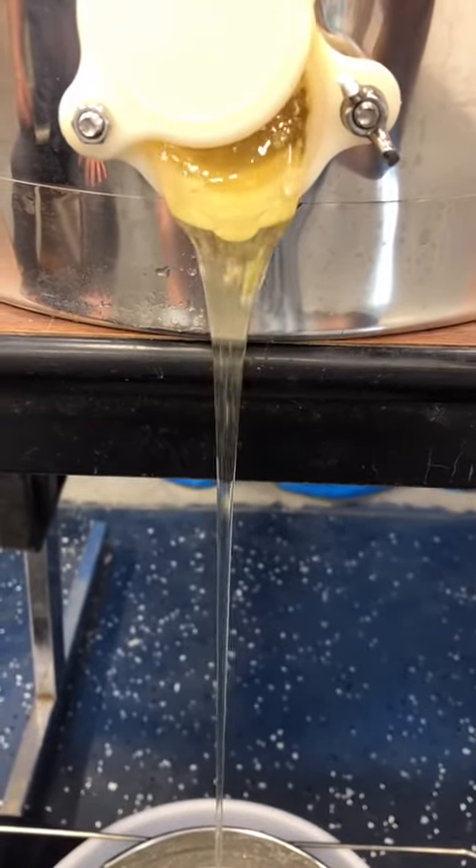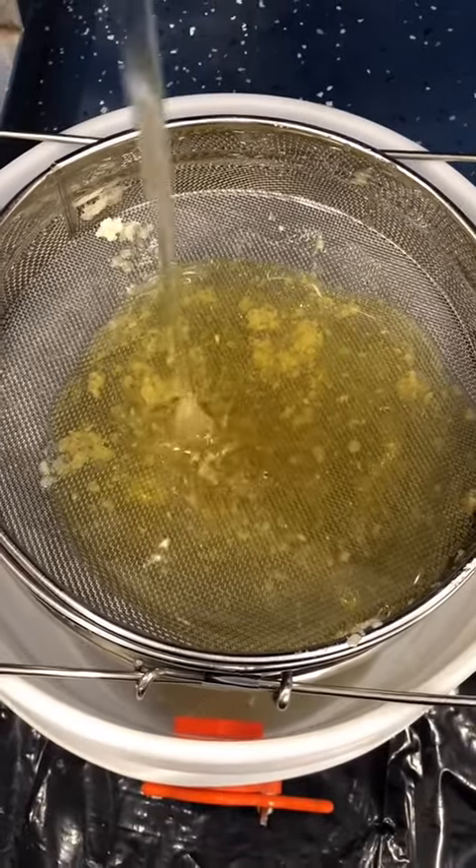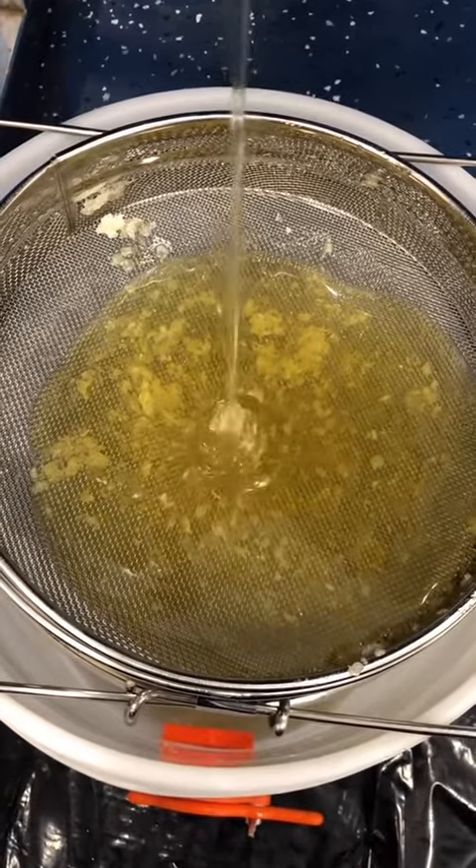You can still see some bits of comb, but don't worry, we're going to filter it through into a different bucket. Look how satisfying that is. After the beeswax is filtered, it can be bottled.